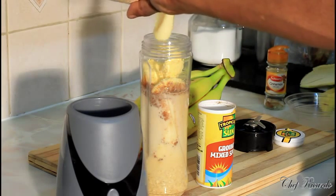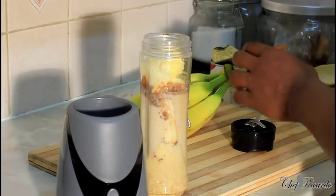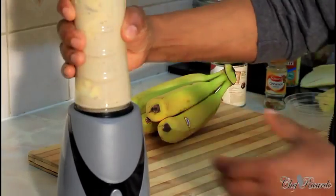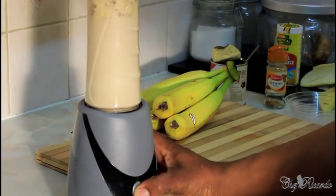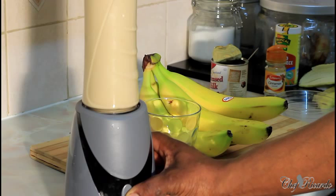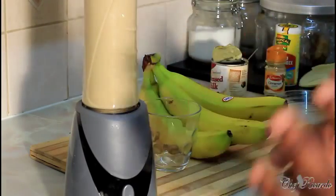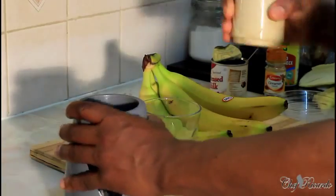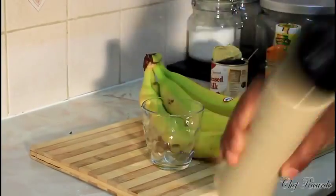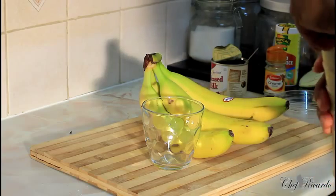Next we're going to put roughly about three tablespoons of sweet condensed milk inside. Then simply cover it — I'm using my smoothie blender — and blend this for roughly five minutes. As you can see how the blender is rotating, it's really thick. This is finished. Set the blender aside and let it settle just a second. It's really thick because the oats make it thick, especially with the nutriment — some people call this suffrage.